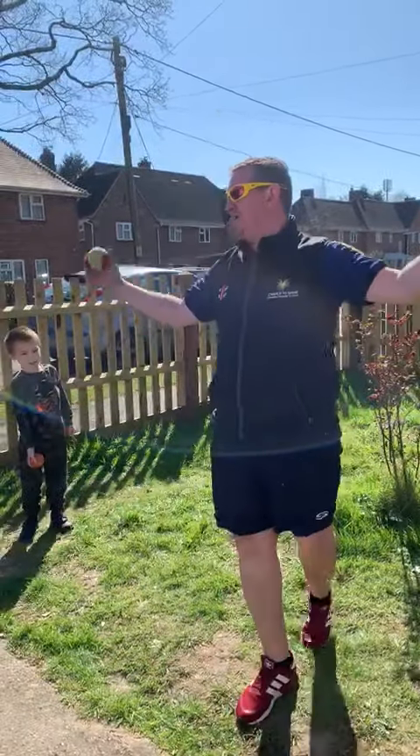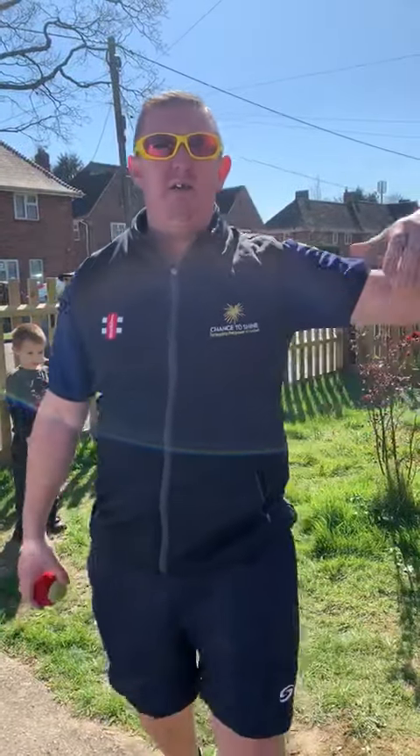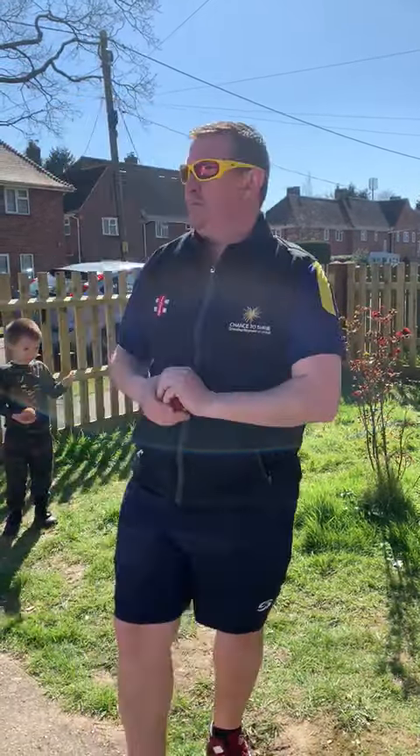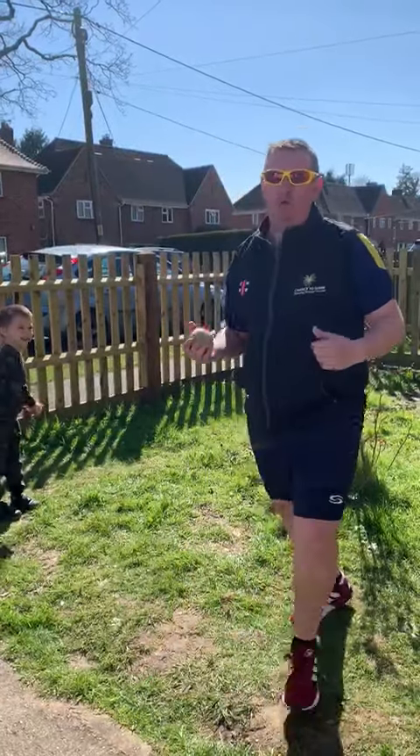Good afternoon, welcome to day four of Ryan's Cricket Virus. We're outside today because the sun's out. Obviously some of you haven't got gardens, I appreciate that, so if you need to do it indoors, find a little space or a big space, but ask your parents and all that so you stay safe. Make sure you keep washing your hands and all that sort of stuff as well.